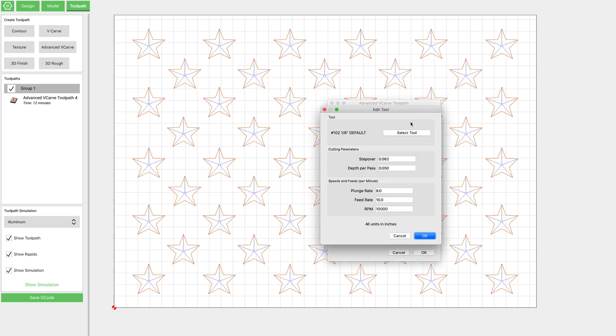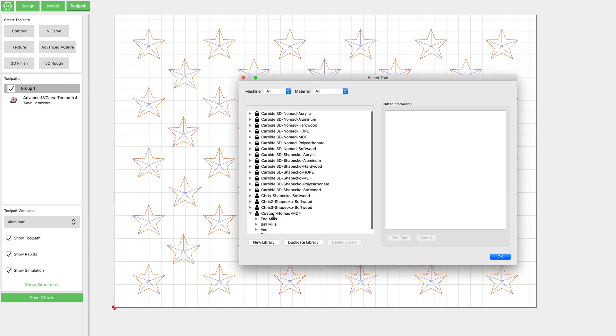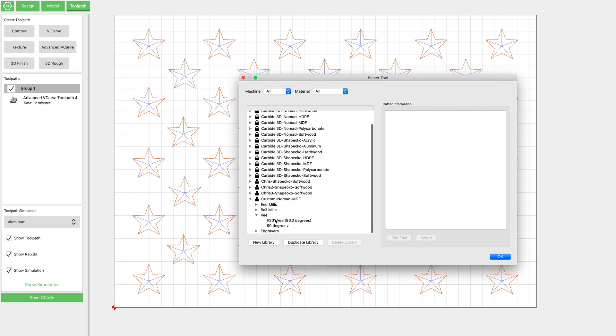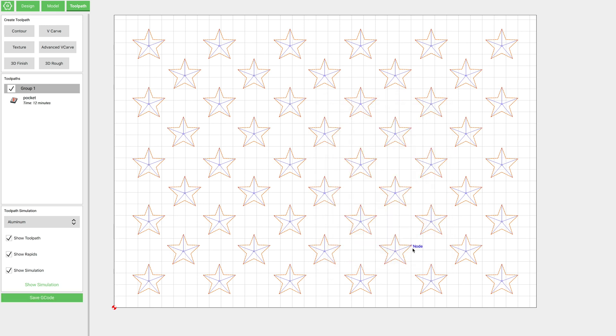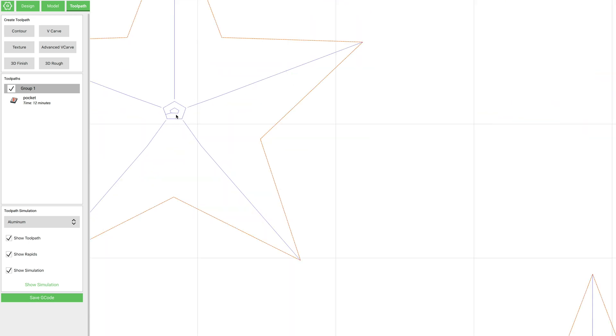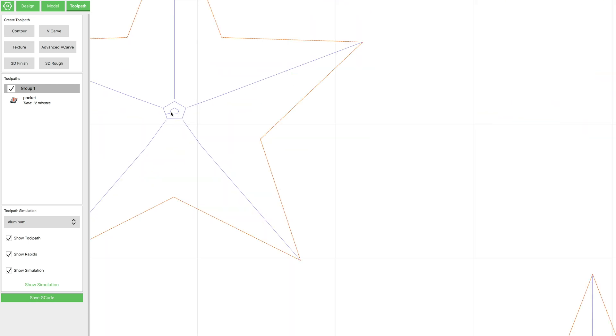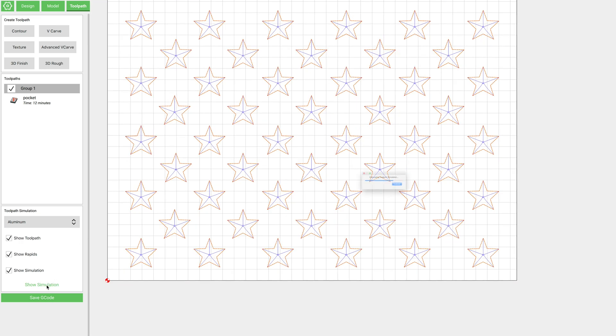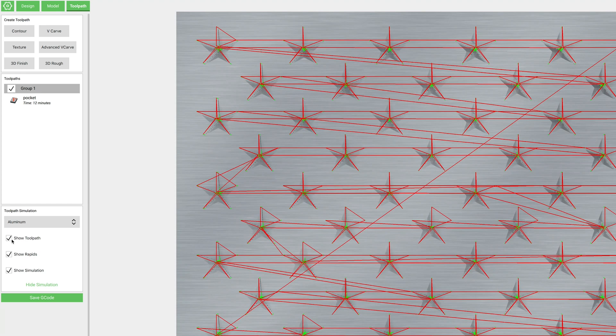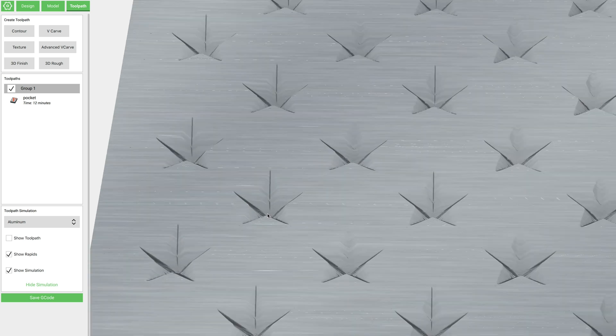We're going to enable the area pocket. And because this is so small, I'm actually going to change this tool to just another V-bit. Now here's the important part — we have our start depth and our max depth. So for the pocket, we want a start depth of 0 and a max depth of 0.2. And now if we zoom in here, you can see that with the advanced V-carve feature, it's going to clear out more of this area in the bottom, but it's going to leave this flat, using that 60-degree V-bit. The simulation shows they look like a regular V-carve star, there's just a slight flat bottom to them.